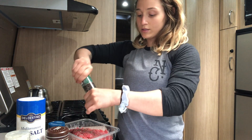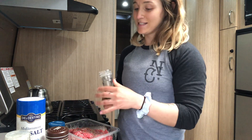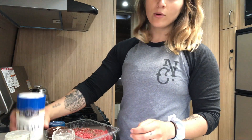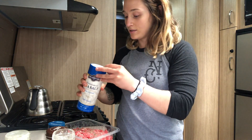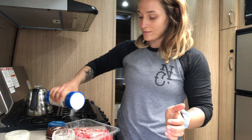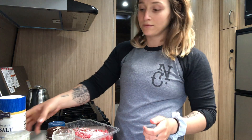Gabe likes to grind it this way — I like pre-grinding it. It's the only way, he says. I disagree. We're going to go with a heavy pour of salt. Gabe always says take the amount that you would salt something and quadruple it.